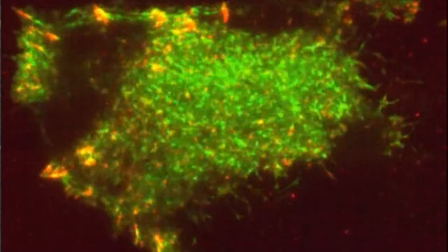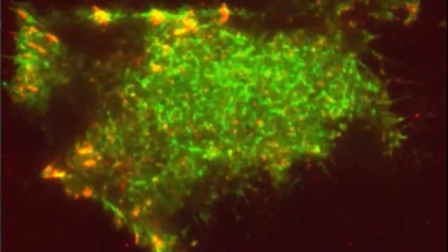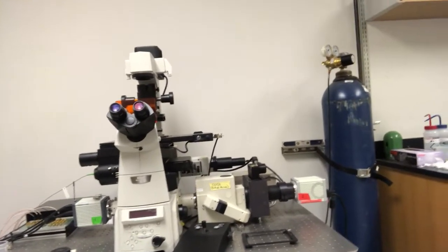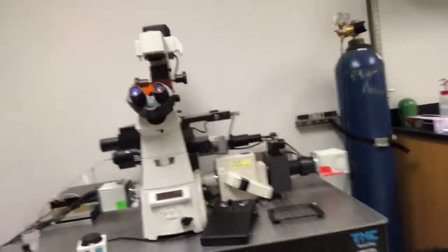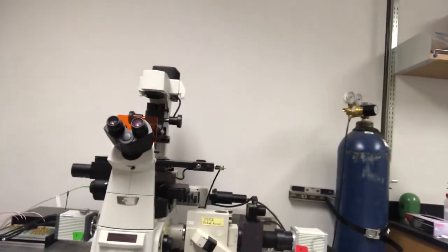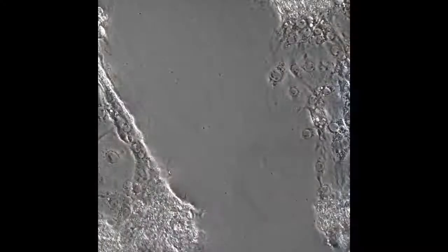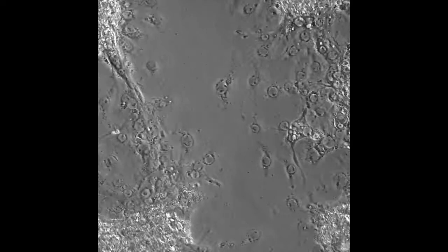On the other side we have a spinning disk confocal arm, basically, and that allows us to actually go up and down in focal planes when we're studying cells. So on one side, TIRF pretty much limits us to the bottom with a really good signal-to-noise ratio; on the other side we have confocal, also really good for live cell imaging, but we're not stuck at the bottom. This microscope also does epifluorescence microscopy and phase contrast microscopy.